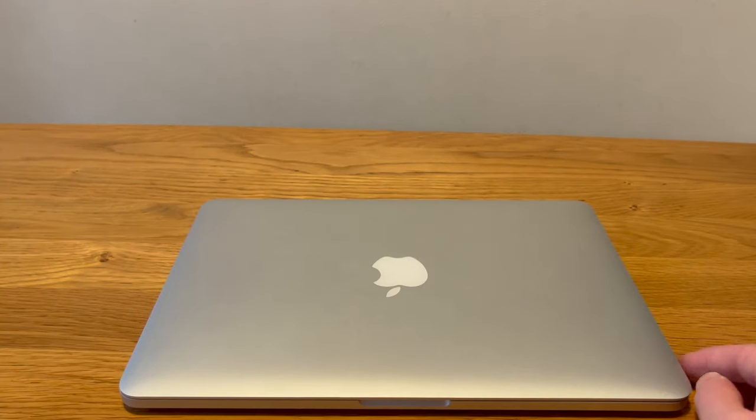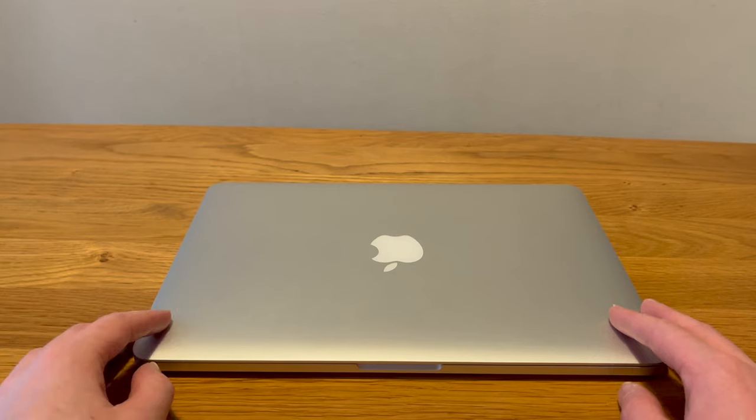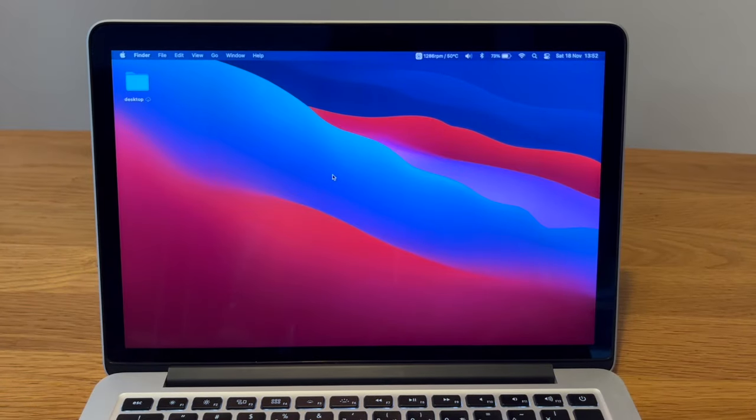So let's move into the pros and cons — the things I've liked and the things I have disliked about using this at work for a week. Some negatives with this MacBook Pro — not necessarily bad things or things I've not liked, just things to bear in mind that might potentially be a problem if you do want to use one of these.